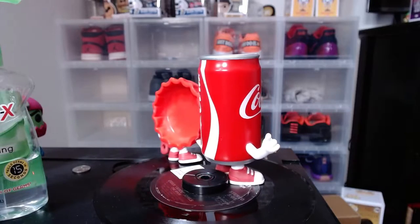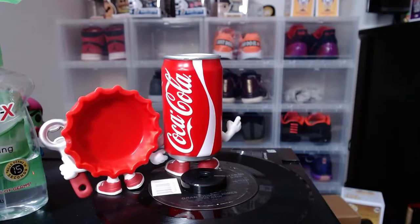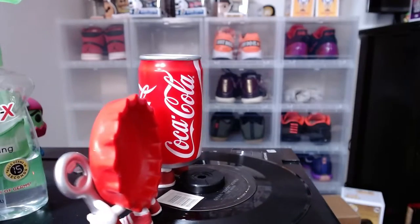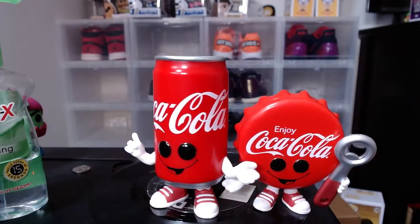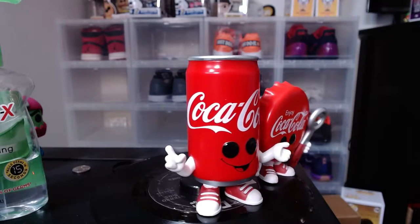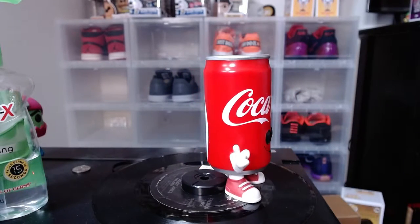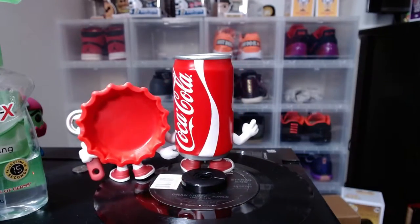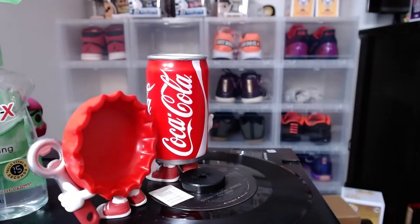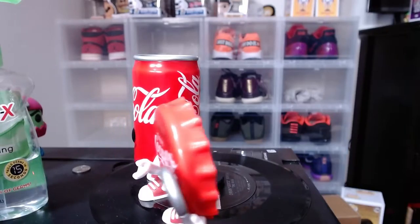Of course both say Coca-Cola, but the can has more detail. I would have liked to have seen the silver inside the cap — that would have been dope. But I'm happy with it nonetheless. It's the one I could have dealt without — as long as I got the can, I'm happy.